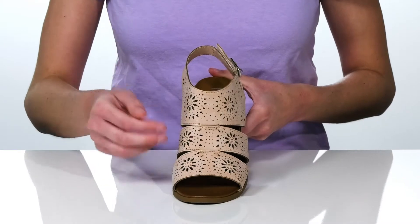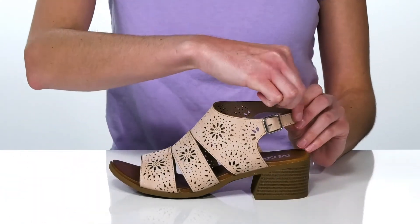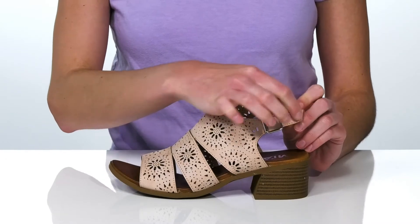At the side there is a hidden hook-and-loop closure, which makes these hassle-free for your kid to get on and off.